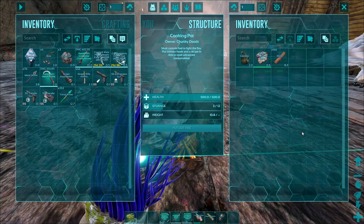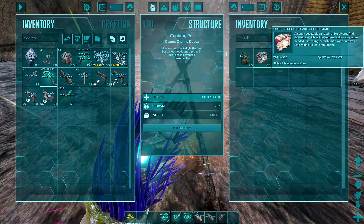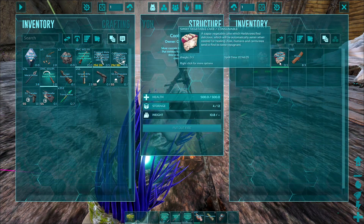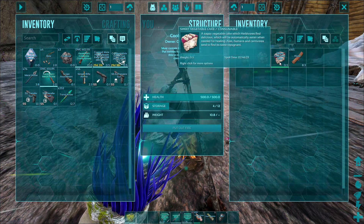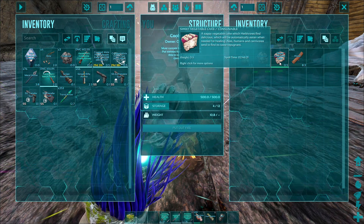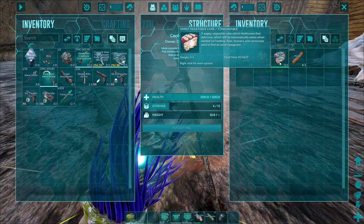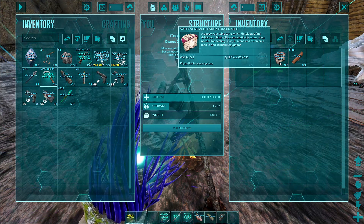And there we go, it doesn't take very long at all, and now we have a sweet vegetable cake in our inventory. What this does is it grants plus 500 health to tamed herbivores. So when you put this in the inventory of your tamed herbivore and feed it to them, it will give them plus 500 health.